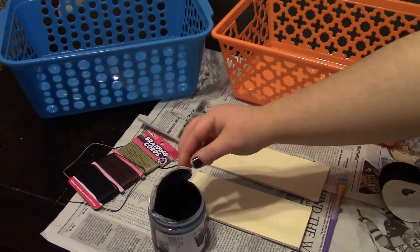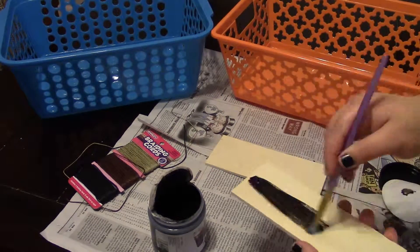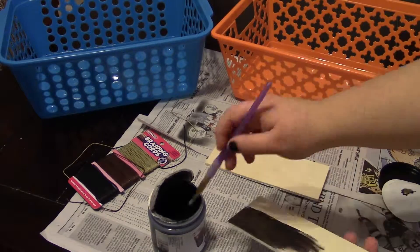You're going to need chalkboard paint, a paintbrush, small pieces of wood, some sort of rope or heavy string, and your baskets.